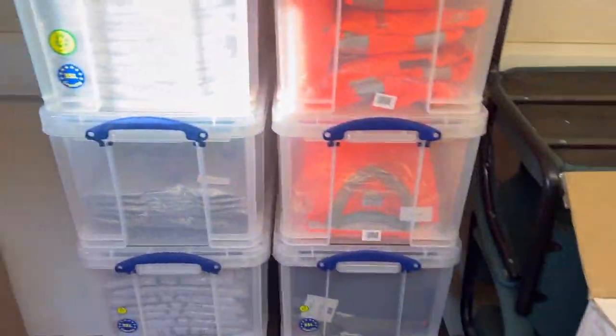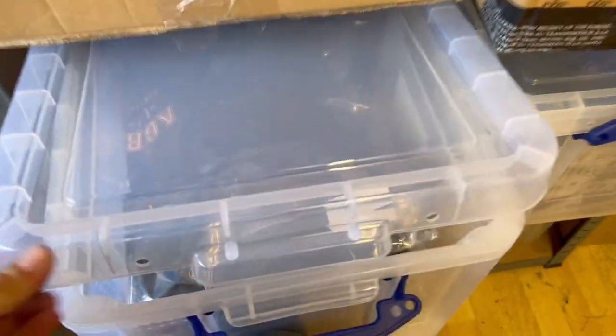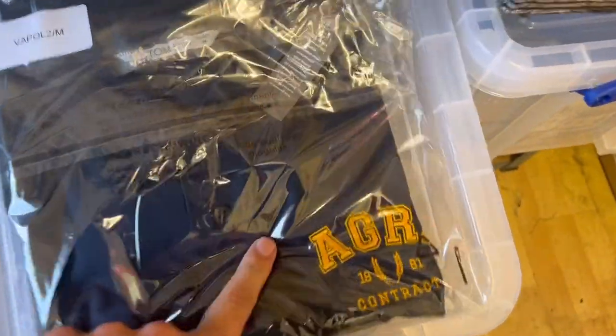Just going through the stock with Ian. Everything's sort of disappearing pretty quick, but we've got loads of the polos in at the moment. The hoodies are coming back in stock in the next day or two, and we've got plenty of them in every size.